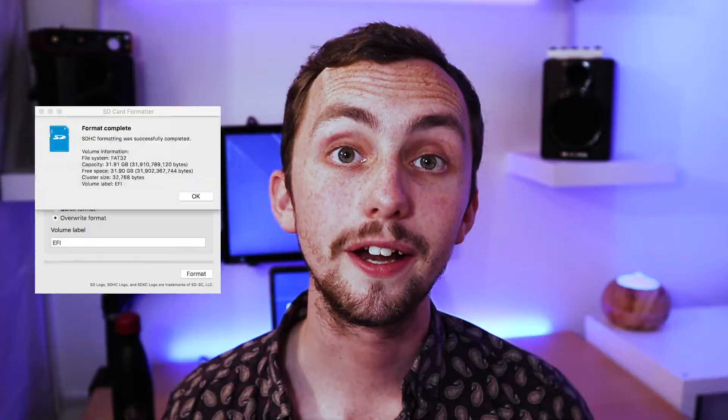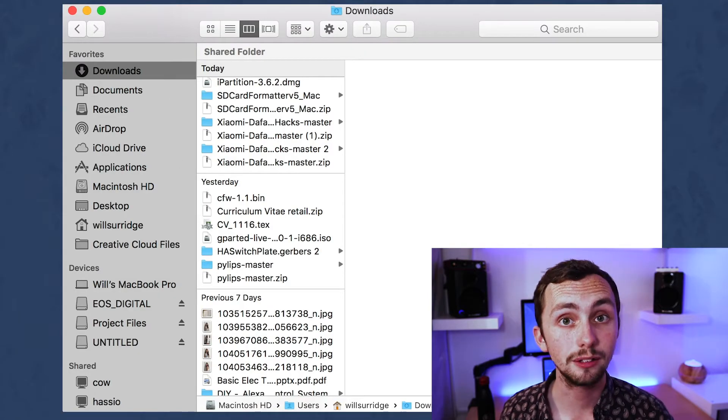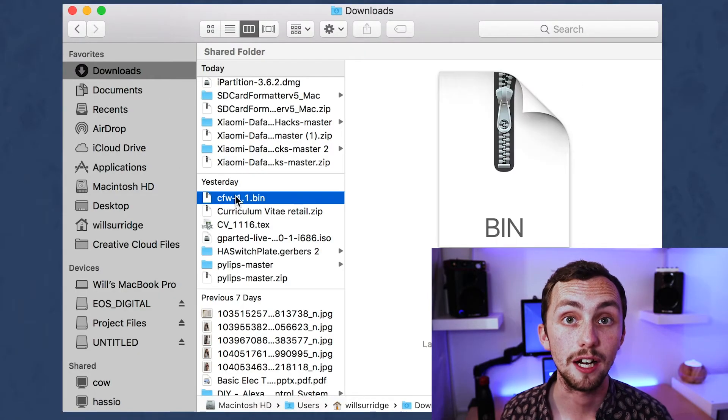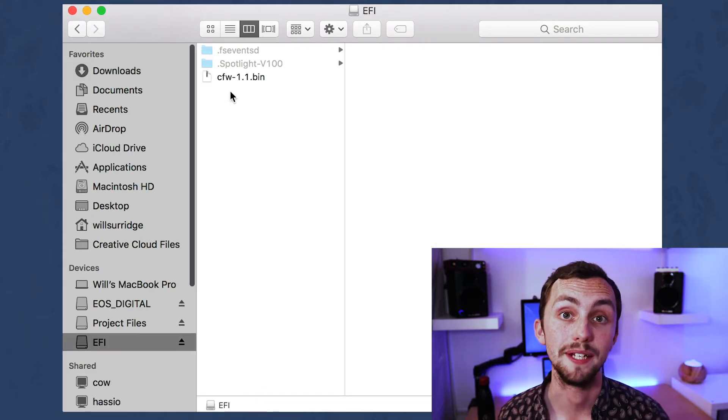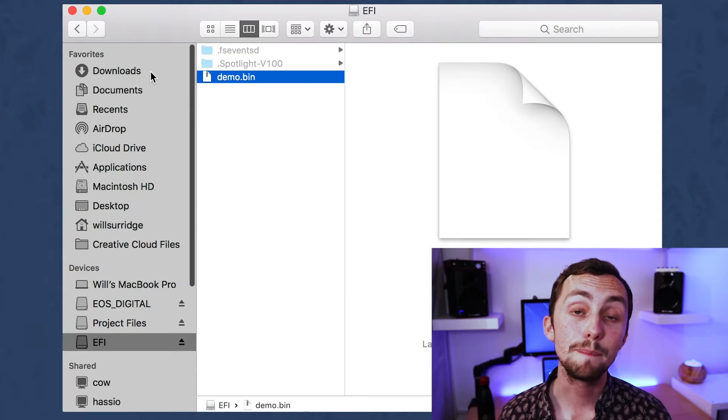Once it's done, we're going to copy the CFW.bin file from our downloads and paste it into our new SD card. Once it's in there, we need to rename it demo.bin. Once happy, we can eject the card and put it into our camera whilst it's unplugged.